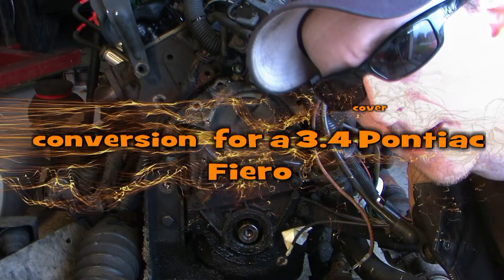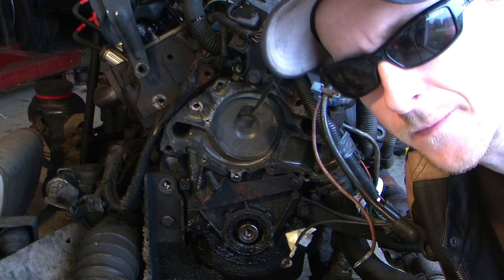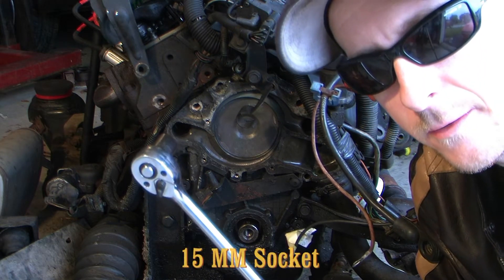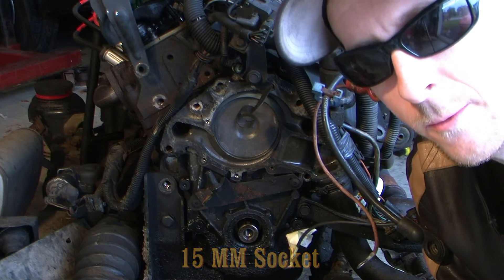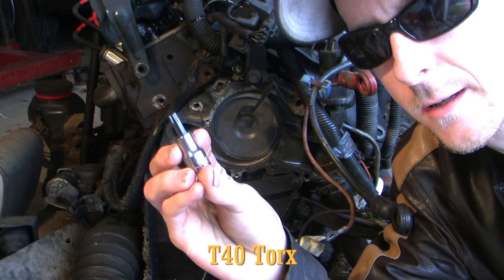Alright, now we're going to remove the timing chain cover. In order to do that, there are two different bolts. We're going to use a 15mm for some of the brackets, and then we're also going to use a T40 Torx bit.